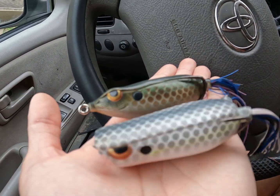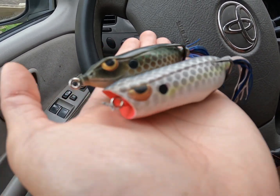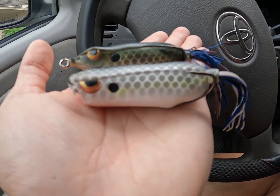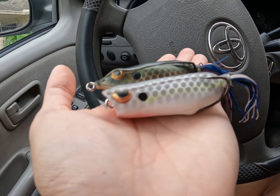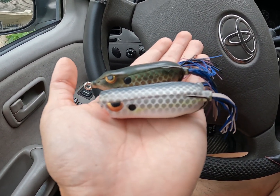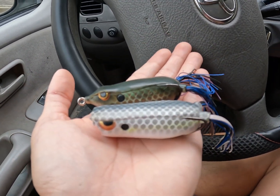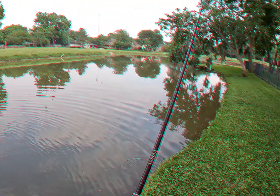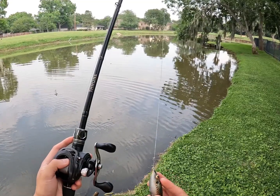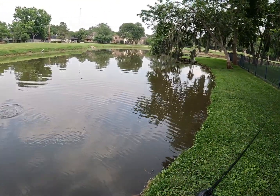Starting off with the walking frog in the killer gill pattern — it's a great way to mimic bluegill. The last one right here is the popping frog in nasty shad, which is probably one of SPRO's best patterns and one of the best patterns out there in a top water frog. We're going to see which one catches the most bass. I'll see you guys once we get to the spot. Alright, I'm here at the spot, starting off with the walking frog killer gill pattern from SPRO — let's see how this goes.